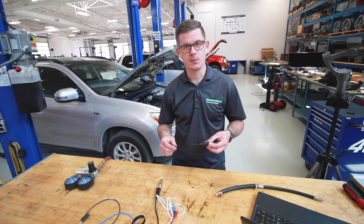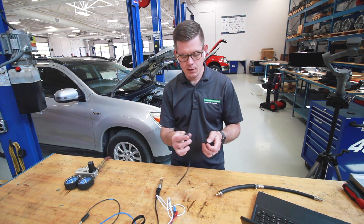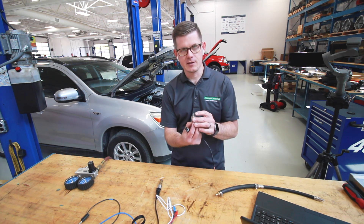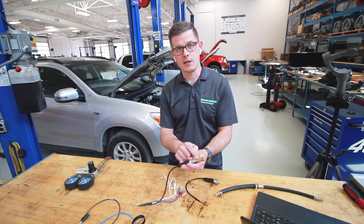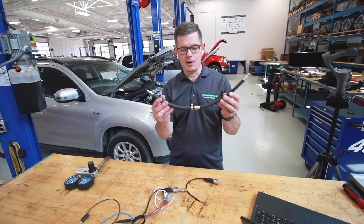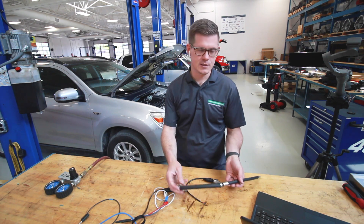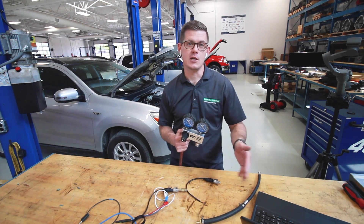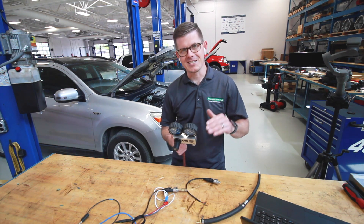Let's talk about some of the attributes of these pressure transducers. They're steel-bodied, labeled 500 psi, and come with a three-pin connector with a pigtail — three wires coming out of that. The transducer itself has a 1/8 inch MPT style fitting on it. I've adapted this one to one of my quick release fittings from a fuel pressure test kit so I could mock up a piece to put a leakage tester on it. My thinking was that I could calibrate air pressure to 100 psi and use that as a baseline for calibration.